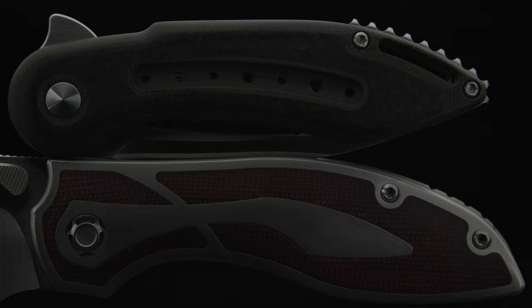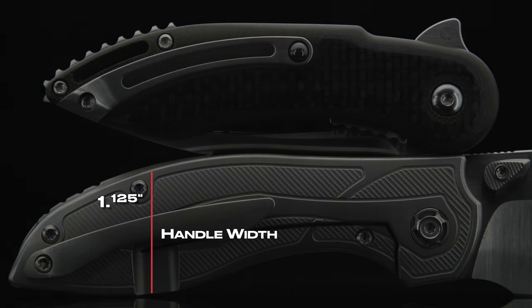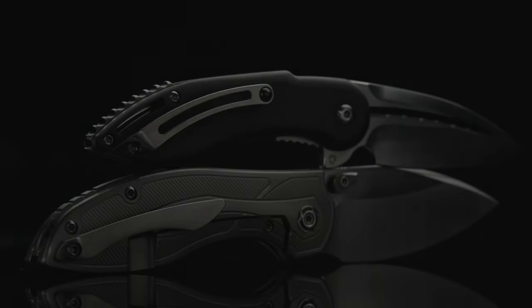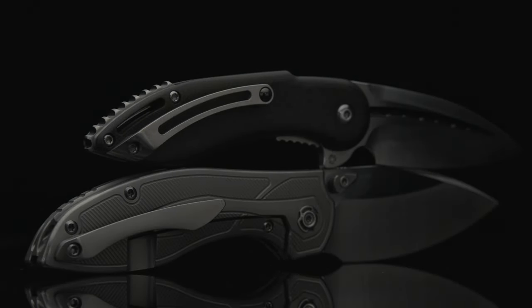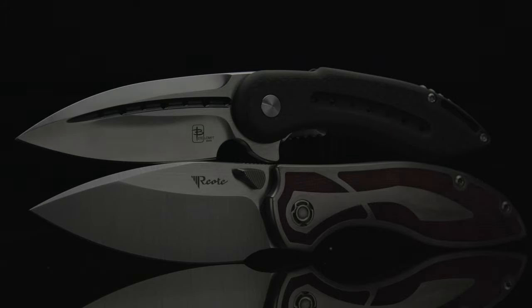The Companion comes in at a weight of 3.67 ounces with a handle width of 1 inch. The Iron's handle is 1⅛ inches wide and weighs in at 4.83 ounces. The only one-up I can give the Iron is that the pocket clip functions much better than the ceramic insert-style clip, which is my favorite clip design. But due to its smaller in-pocket footprint and being over an ounce lighter, the Companion wins the carry category.